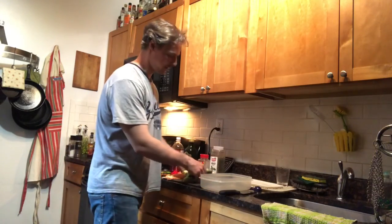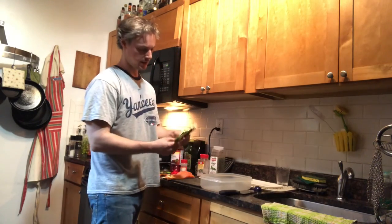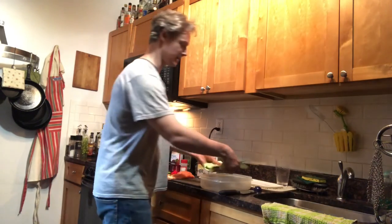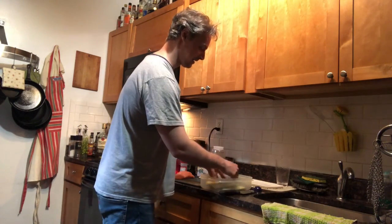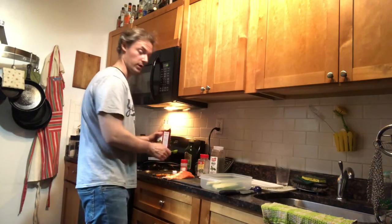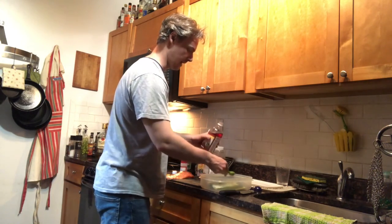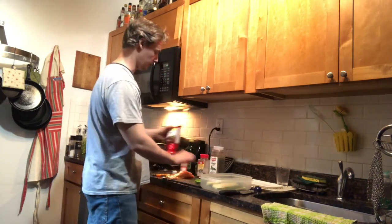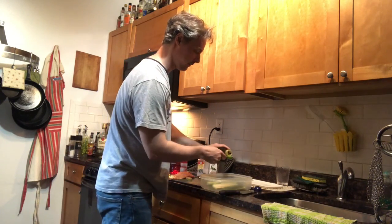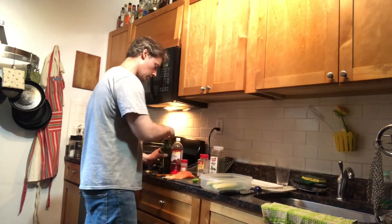Now we're going to marinate the zucchini a little bit. I've chopped my zucchini in roughly quarter-inch slices — not the easiest thing to do; maybe you've got a mandolin type situation to make that easier, but I do not, so I had to eyeball it. I'm going to put in a half tablespoon of red wine vinegar and a half tablespoon of olive oil.